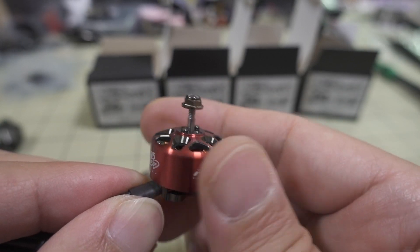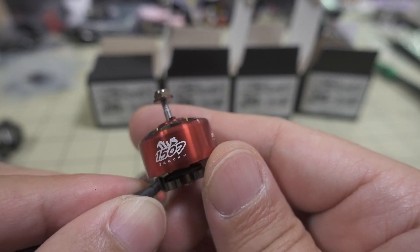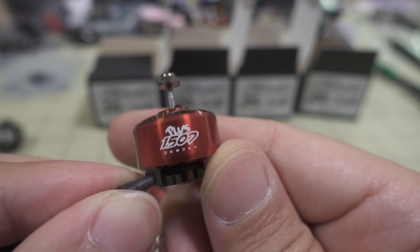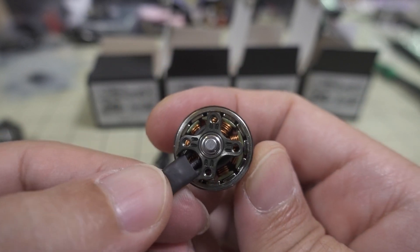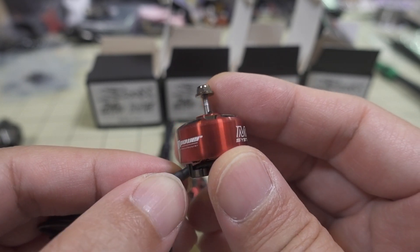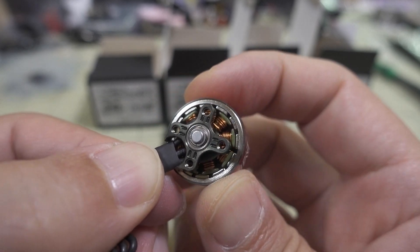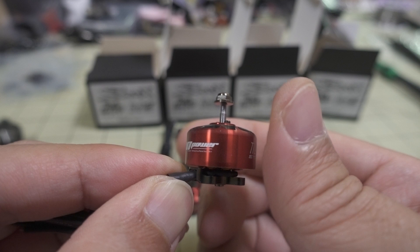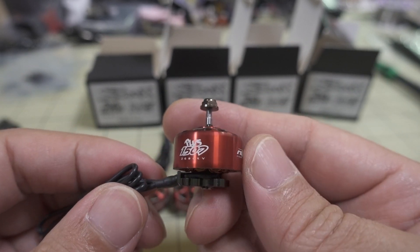2680KV is pretty low. You could use this on a wide variety of props — three inch would be pretty typical. You can run it on 6S, probably as low as 3S depending on what kind of power you want. I'm thinking maybe some sort of cinewhip or other three-inch build. Let me know in the comments what you think would be appropriate for a 1507 at this KV.